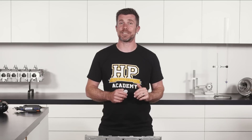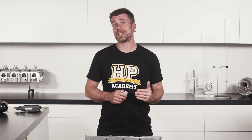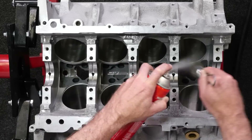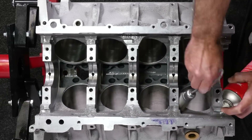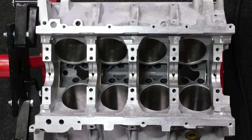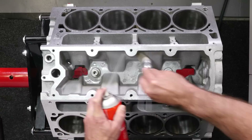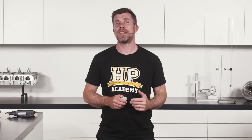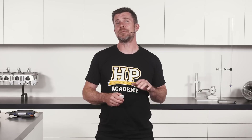Once you have the block on an engine stand, it's a good time to have a thorough examination of all of the block surfaces. What we're looking for here is any sign of damage to the block surfaces that could affect your finished engine. It's not uncommon, for example, to see a mark on the deck surface of the block as a result of contact with another component during shipping. A mark like this could be sufficient to affect the head sealing, and this is going to be much more expensive to correct later on once the engine is up and running and the head gasket is found to be leaking, compared to now when we've just got the engine sitting on an engine stand.